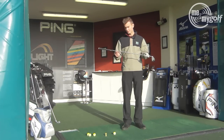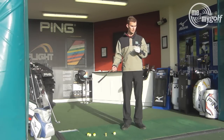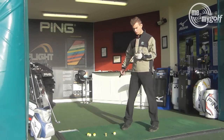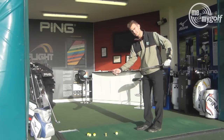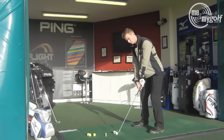The standard shaft is a Dynamic Gold S300, a stiff shaft. I already play with Mizunos myself, so I do like the look of Mizuno clubs, and especially the forged head really gives you a soft feeling. Let's hit a shot and see what we can come up with.